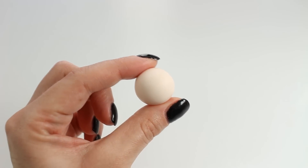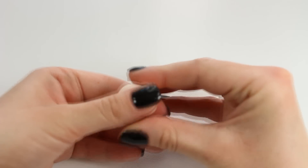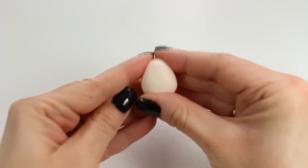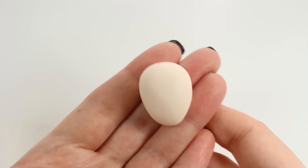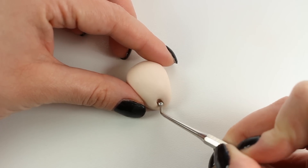First I'm going to take a ball of tan clay and create a base from it. What I'm trying to do here is to make a teardrop triangle kind of shape, and now I'm taking my dotting tool and gently creating a dimple.